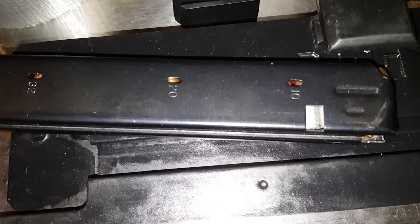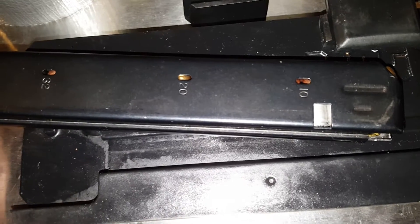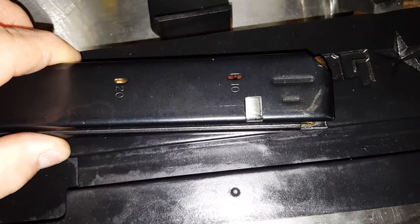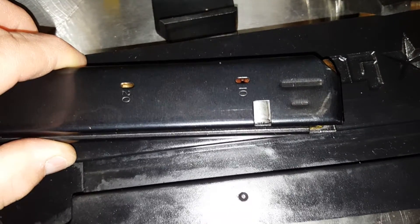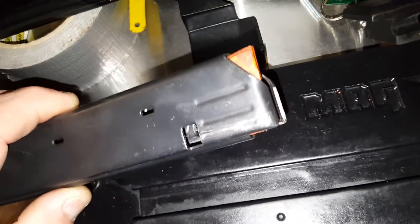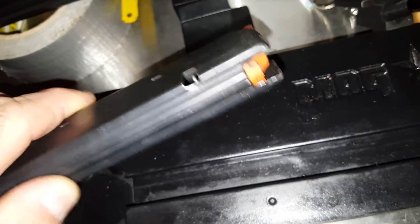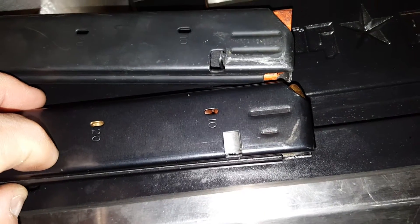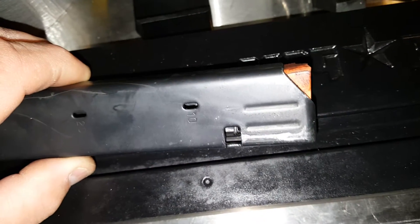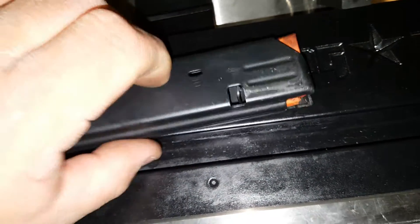They said it was probably my mags and suggested I send them one of my mags and my loader so they could size it to fit. But these are Colt mags — standard size. There are slight variances, about 0.5 millimeters. The Palmetto State Armory mags use Metal Form dimensions and are the same size. The ASC mags — if you have any with orange followers, throw them away. They're not worth having.